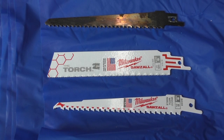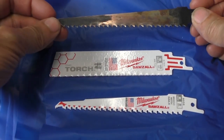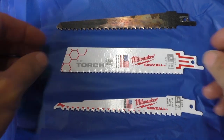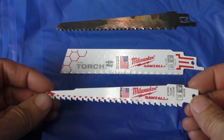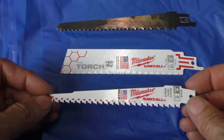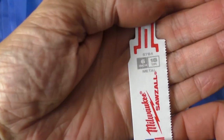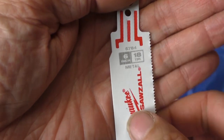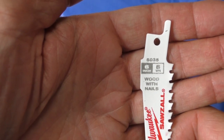Now on to the saw blade types. You've got a strictly wood cutting blade, you have a strictly metal cutting blade, and you've got a blade that will cut wood that has metal in it, like screws or nails. If you want to know what blade is what, you just simply look on the end of the blade and it'll tell you — this one's metal, and this one is for wood with nails.